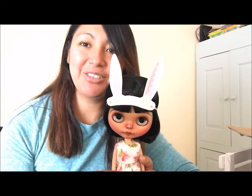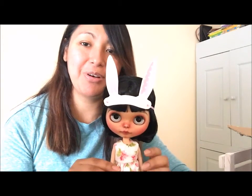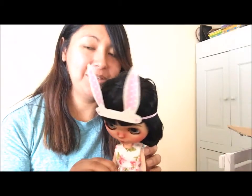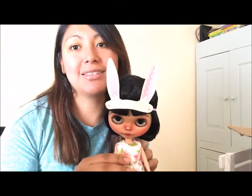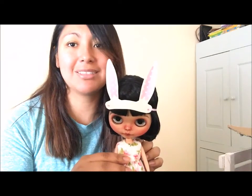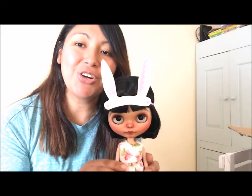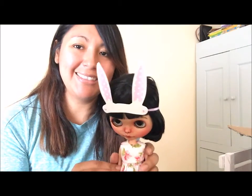Hi everyone! I wanted to show you guys and introduce you all to Lacy, my newest custom doll that I've been working on for months now. I've had her for a while and she was just sitting on my desk waiting to be finished. So I finally finished her and yes, her name is Lacy.